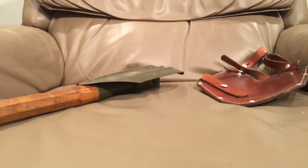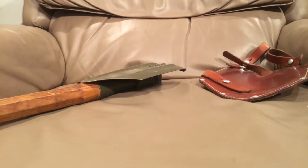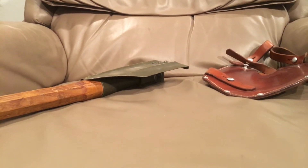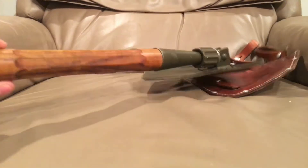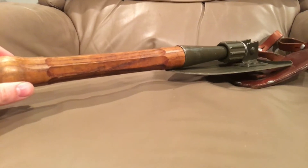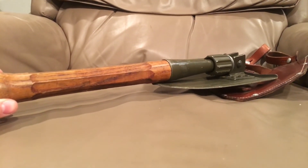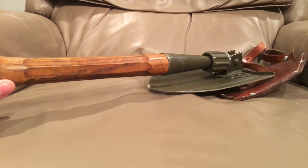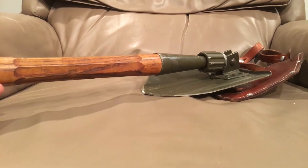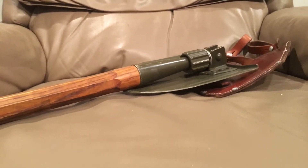A lot of you guys really like Swiss stuff, and I really like Swiss stuff too — how can you not? They don't make anything that's not good. What I have here is something I recently picked up: it's a Swiss e-tool. It's a very high quality e-tool — ungodly heavy and ungodly well engineered. There's basically no rust on it despite being made in 1975.